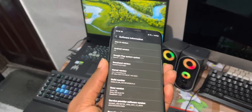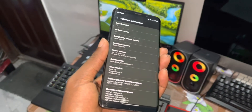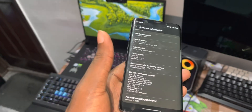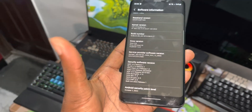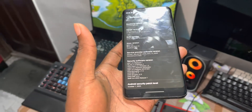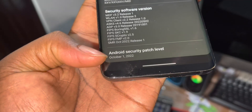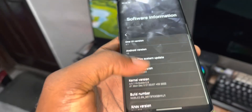As you can see, S9 and Note 9. This is the security patch level - October 1st, 2022.